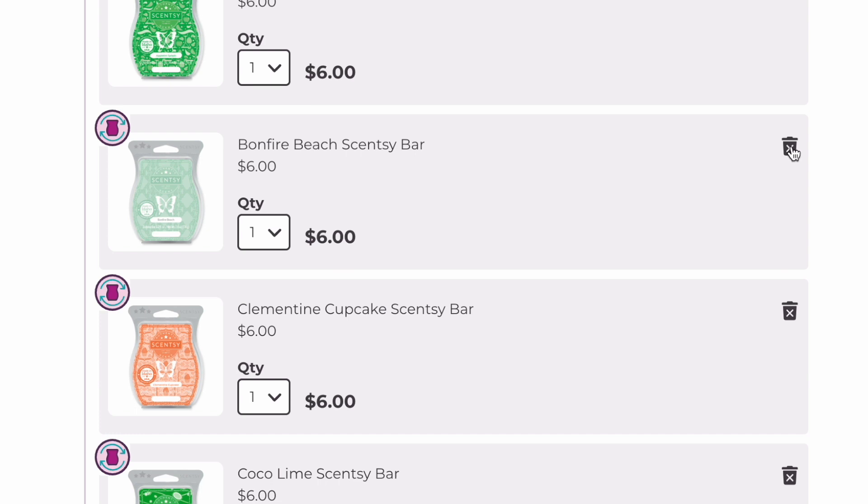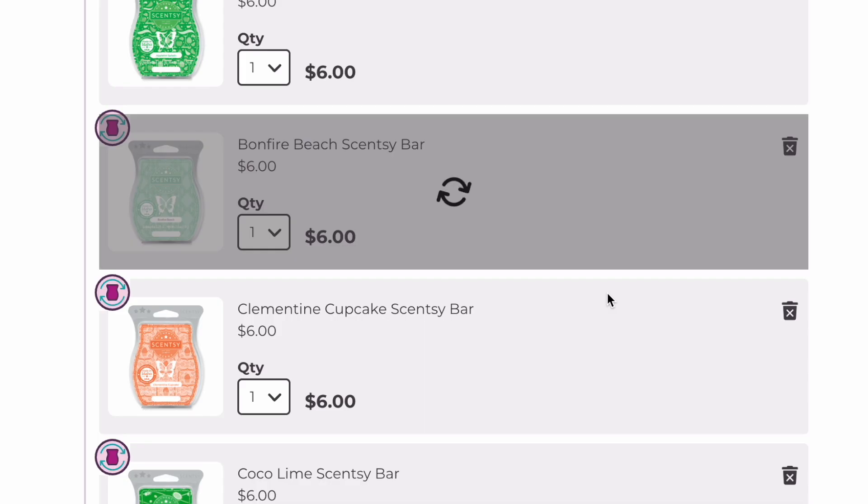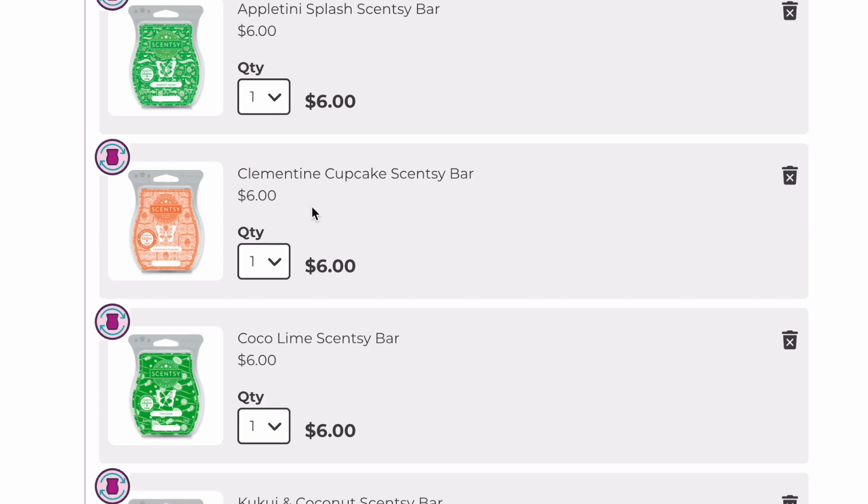Bonfire Beach is coming back — thank goodness. I feel like if it didn't come back, people would cause an absolute riot. It is just a bestseller; it's amazing. Clementine Cupcake wasn't available this catalog and it's not available next catalog. I'm going to remove it — I have a couple of them, and although I love the scent and I love fruity bakery, it's just not a good performer. The Everlasting Gobstopper from the Willy Wonka collection is in my club and I actually like that one a lot better — it's an orange candied scent and a strong performer.